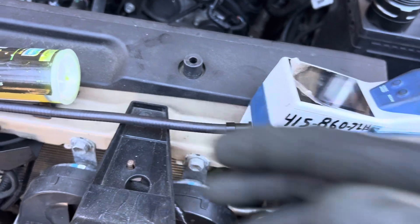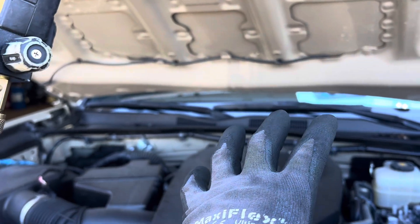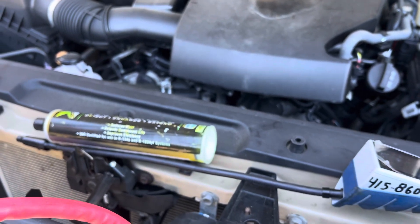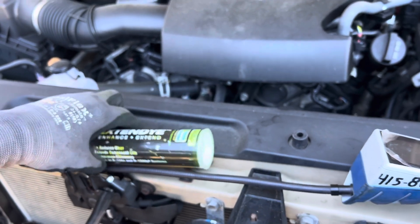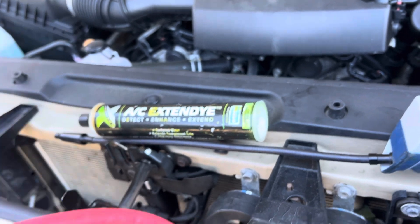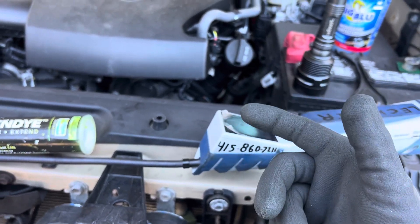I'm doing the recovery because this is YF refrigerant and they don't have a YF machine — they have a $130 machine. Basically they're a pretend shop, not even a real mechanical shop, and all they're doing is using dye. Dye is not the method you use to look for leaks as your only method. A refrigerant leak detector is number one, or an ultrasonic leak detector.